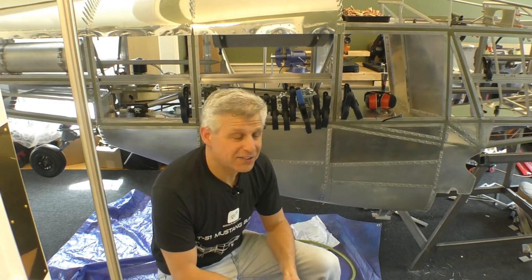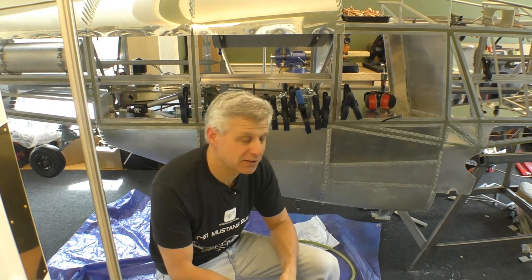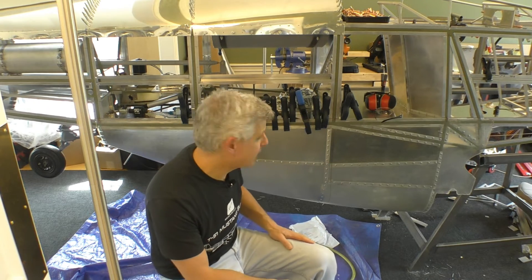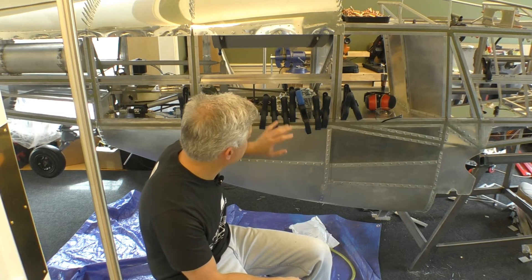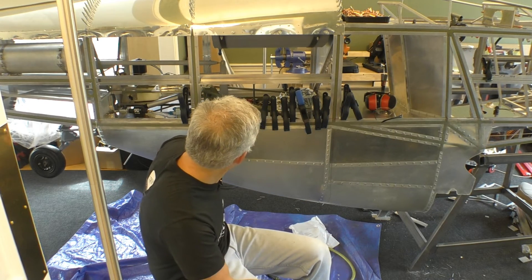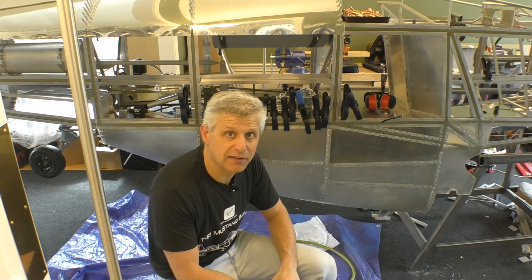That is a really cool stage of building done on our T51D Mustang from Titan. We have everything glued up on the fiberglass belly, all the rivets are in, and this is just temporary clamping to make sure everything stays aligned. This top row is not going to get drilled until the side skin goes on.